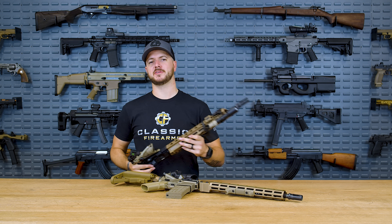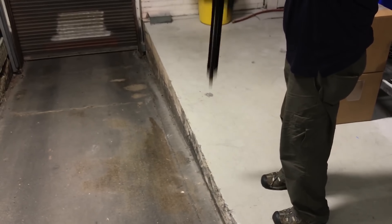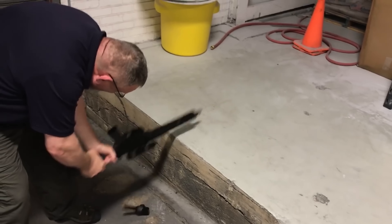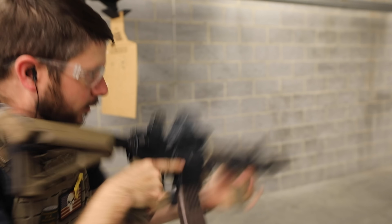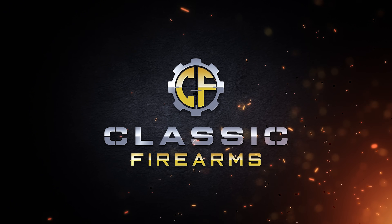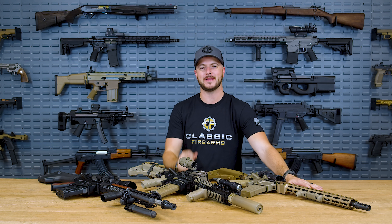Some of you are wondering why I decided to go with the Geissele Mark 8 rail for my high-end build. I'll just let Bill Geissele take it from here. Welcome back, everybody, here today on this Manufacturer View to talk about some of the most proven, reliable triggers on the market — Geissele.